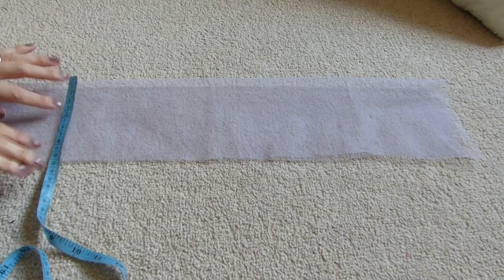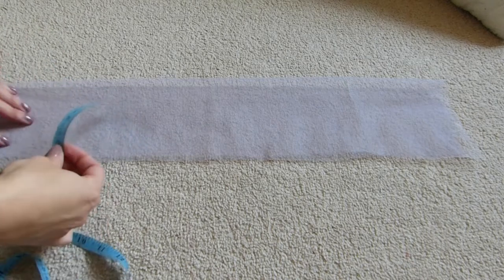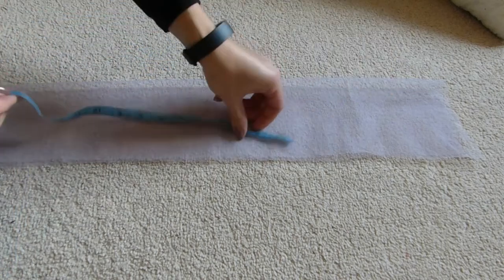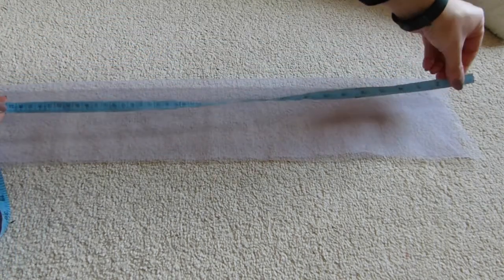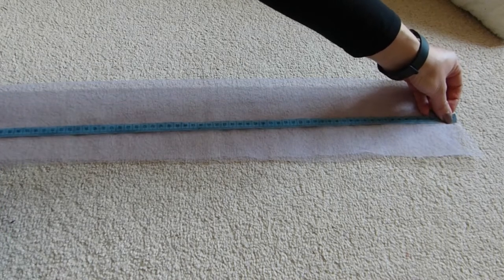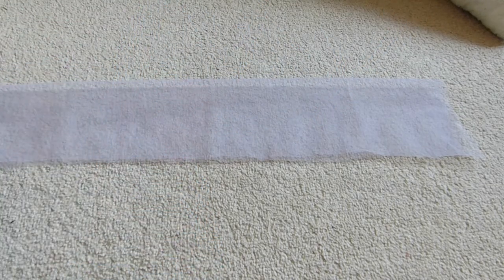So what you would need is 24cm folded in half of tulle. This measures 24 by 2cm — 64cm, which is 25 inches for anyone interested. So get your needle and thread.